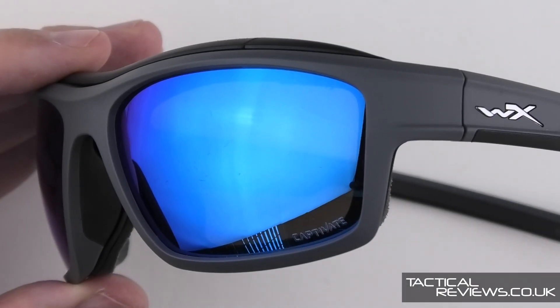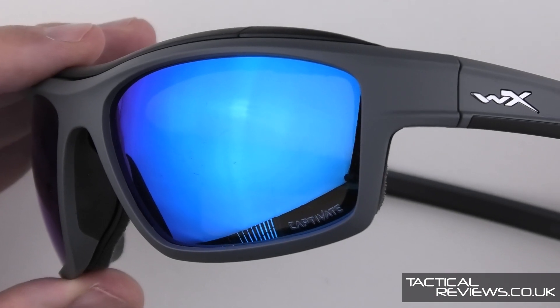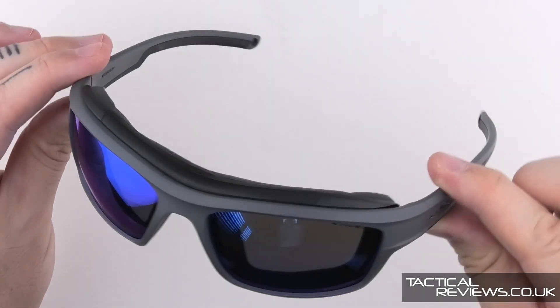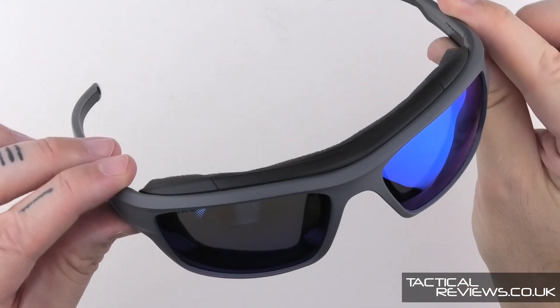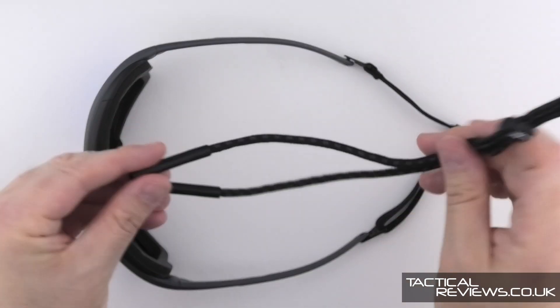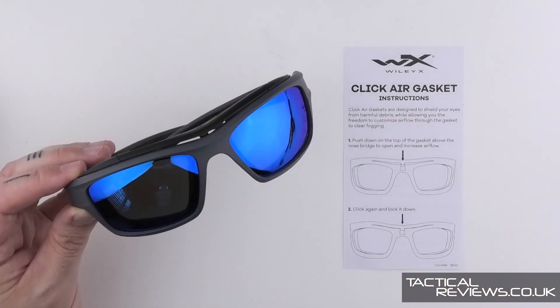This pair has the Captivate with a polarised blue mirror finish. And of course the Ozone is a wraparound style. Also included is a head strap and a more traditional neck lanyard type. The Ozone with click air gasket — good.